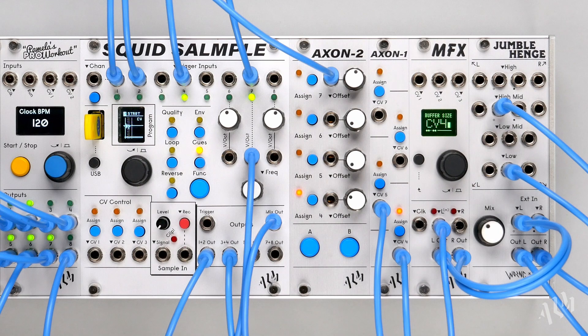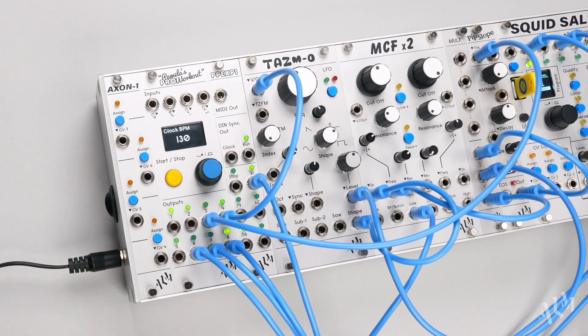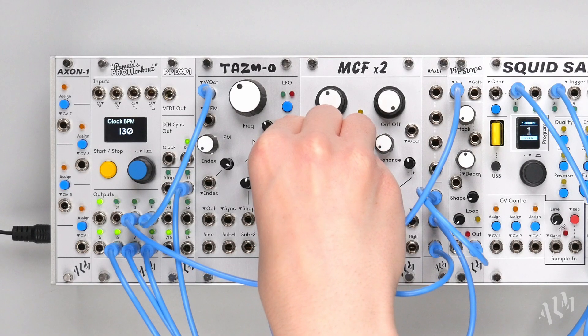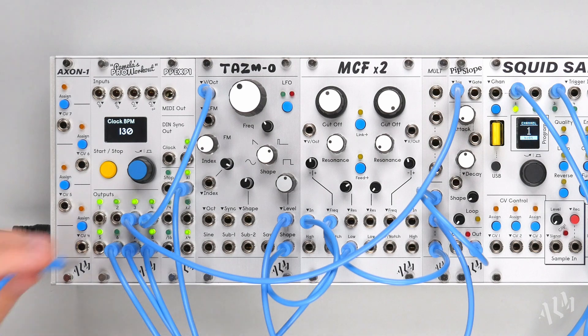Let's take a look at them first with PAM's Pro Workout. Here the Axon 1 is connected to PAM's Pro Workout. A synth voice made with the TASM-O and MCF x2 is triggered and sequenced by outputs 3 and 4 of PAM.